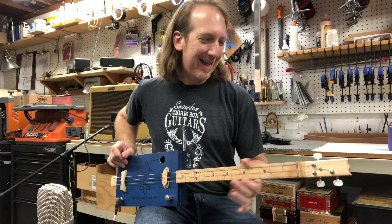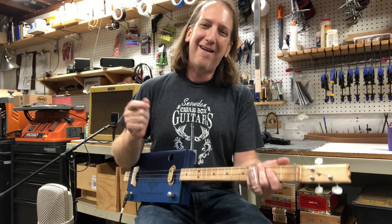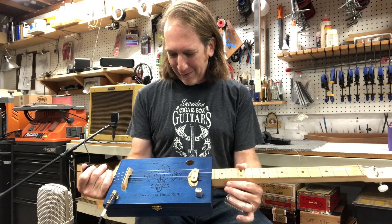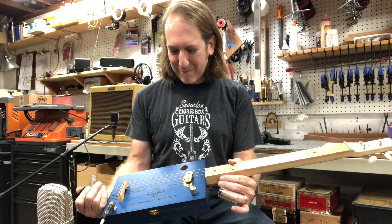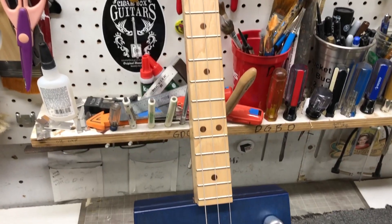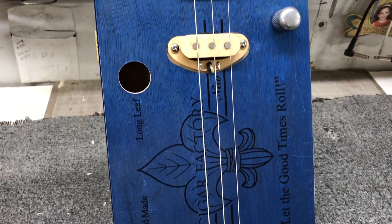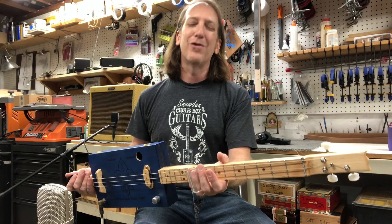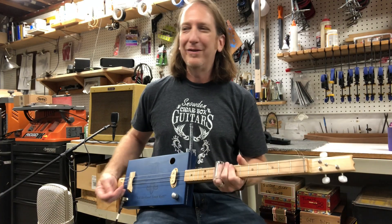I've been busy cranking out guitars. I've got a few left on my website from my last batch, including this one — the New Orleans Cigar Factory three-string cigar box guitar. Let the good times roll! It's got a maple neck, a maple fretboard, and a maple pickup that I make right here in the shop.